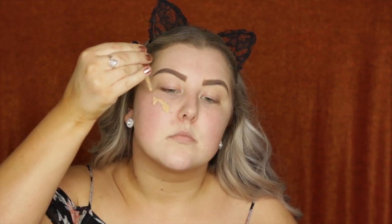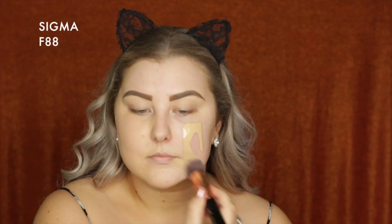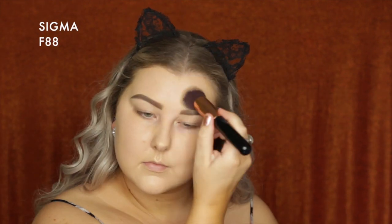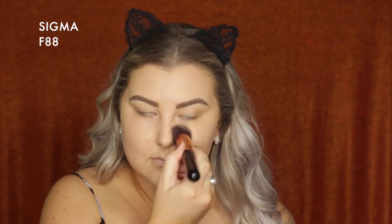Starting out with the Model's Own mattifying face primer, applying that all over the skin. Then for foundation using the NYX Total Control Drop Foundation in the shade Buff, dribbling some of that on and then blending it out with a Sigma angled kabuki brush.